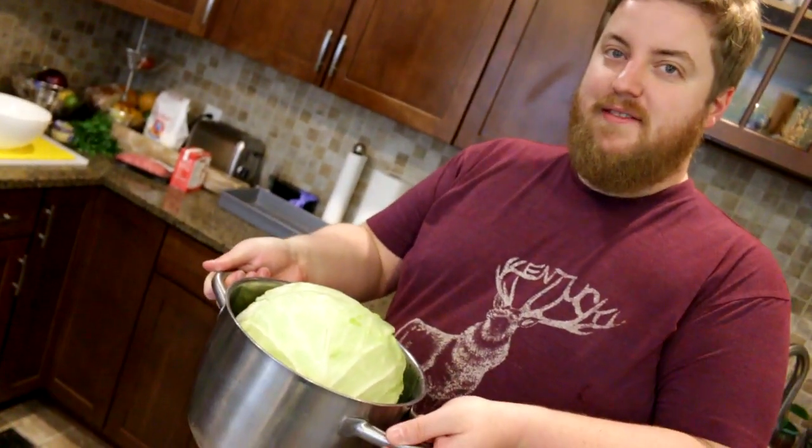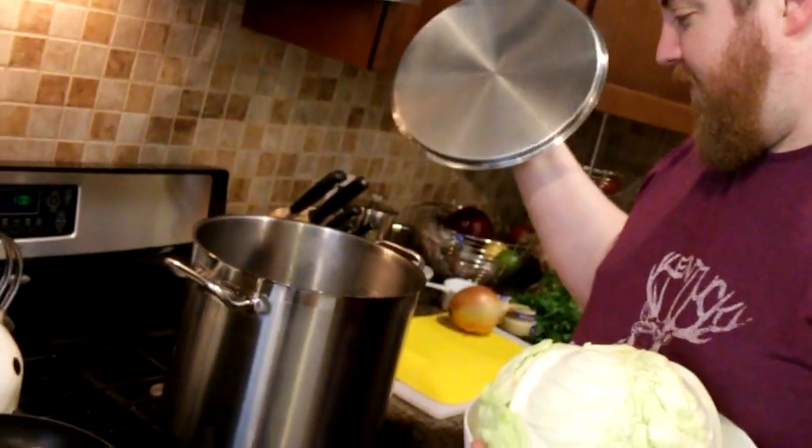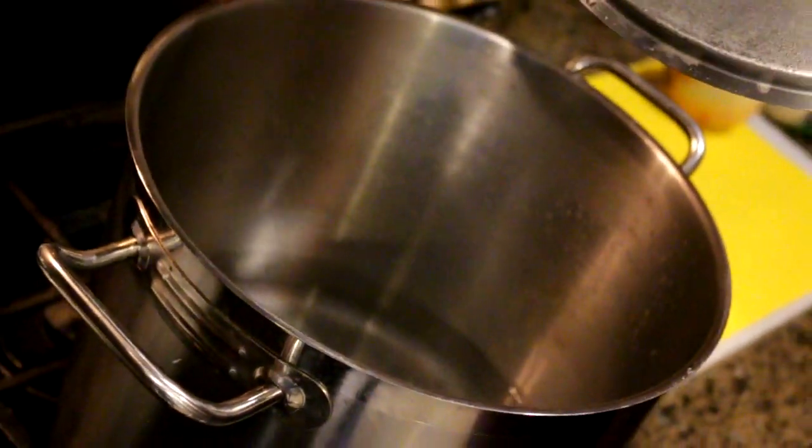I only have this pot out to show you that your standard five-quart pasta pot isn't going to cut it. In order to make the cabbage leaves pliable, you're going to need to steam or boil the cabbage. In this very large pot of water, I'm going to go in between — partially boil, partially steam. Just waiting for that to get hot.